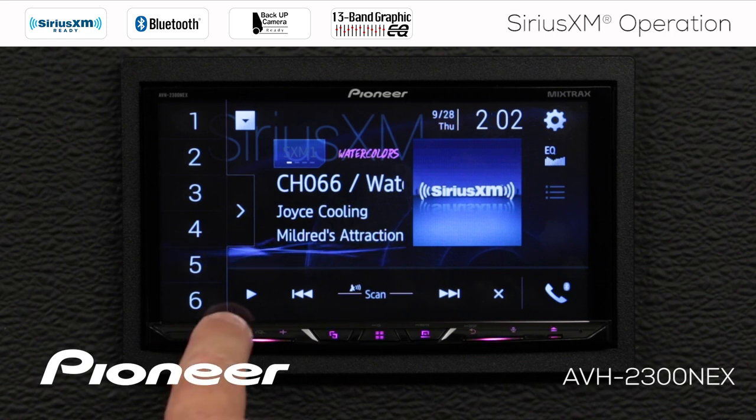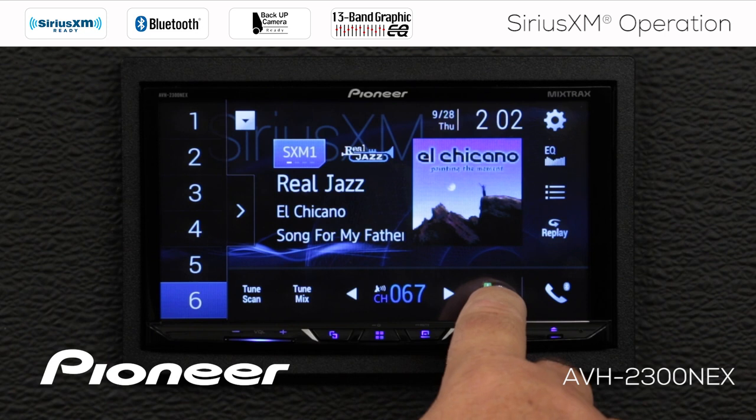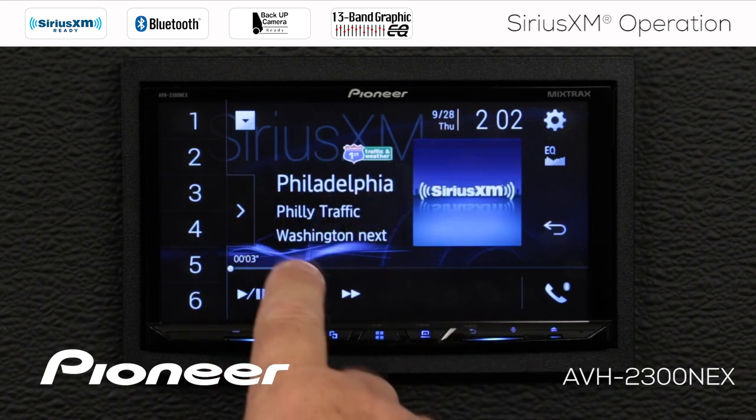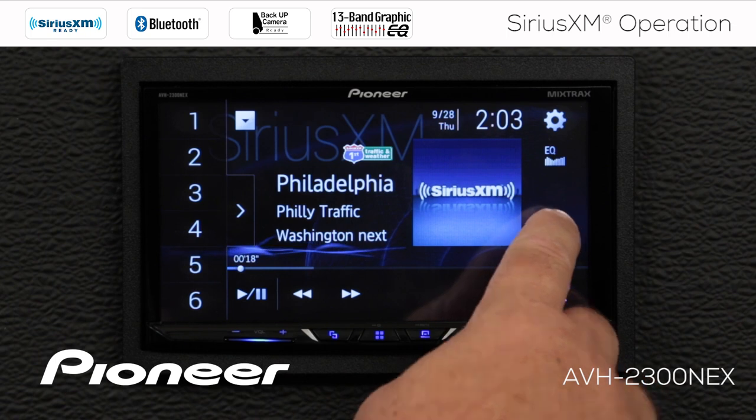I can also choose to scan through available channels. And if I want to hear any one of these channels, just press the play button. Along the bottom I have my traffic and weather information. If I touch this, I'm getting traffic and weather from Philadelphia and Washington D.C., but I can change that city information to a number of different cities that are available.